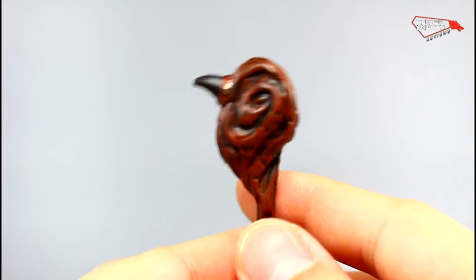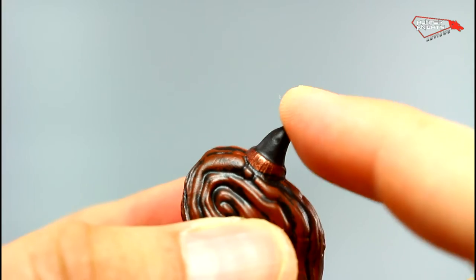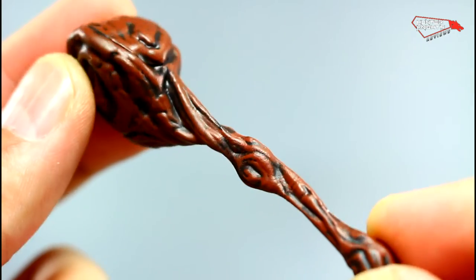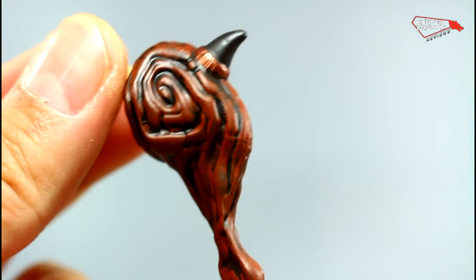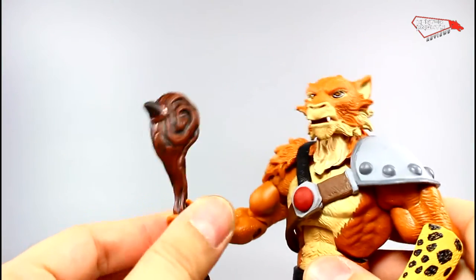For accessories, he comes with this weird club, which is greatly detailed. He has some dark washes, there's a nail, and a metallic ring around it. You can see the detail on the wood is phenomenal — it feels as if it's really wood.